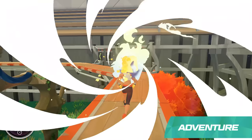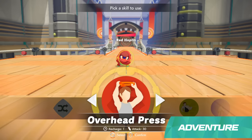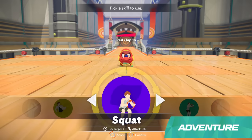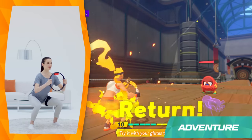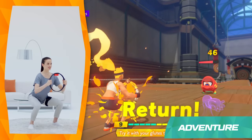Along the way, curious enemies will challenge you to fit battles. You and the enemy will take turns attacking. When it's your turn, you'll use exercise-based attacks called Fit Skills. There are over 40 different Fit Skills to earn, across four categories.